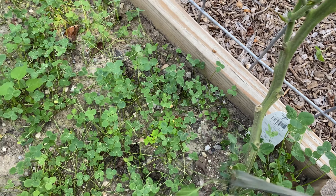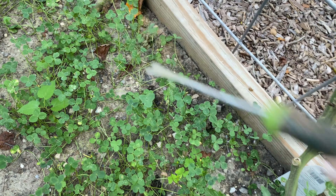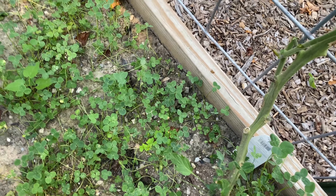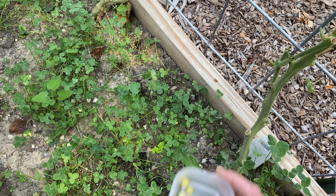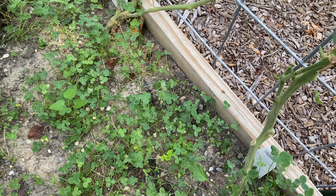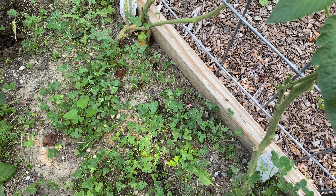Now I can come in here and just make a couple little planting holes. I have some peas here — I soaked them overnight so they're nice and plump. I'm just going to drop these in the hole, cover them up, and water them in a little bit. Tomorrow it's expected to rain, so that'll help finish it off.